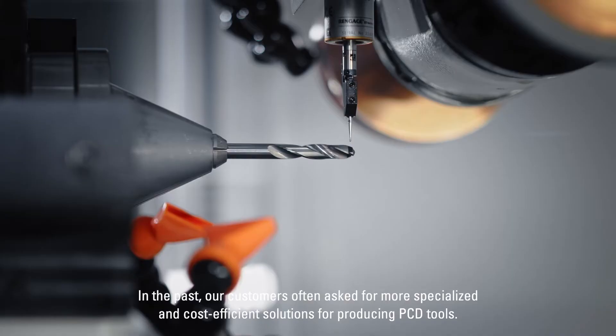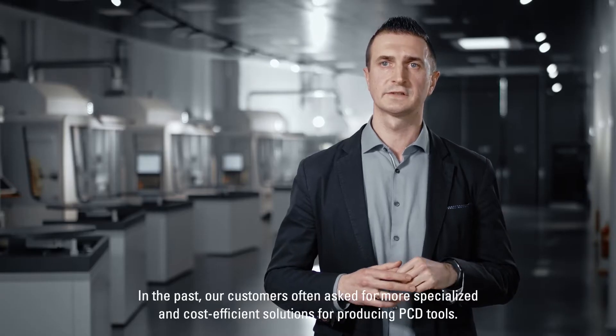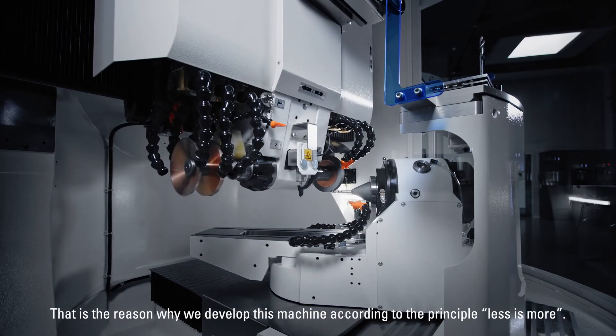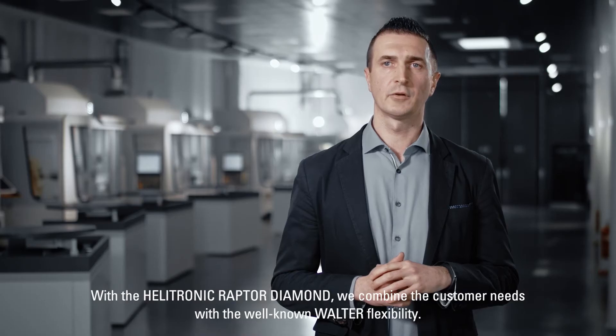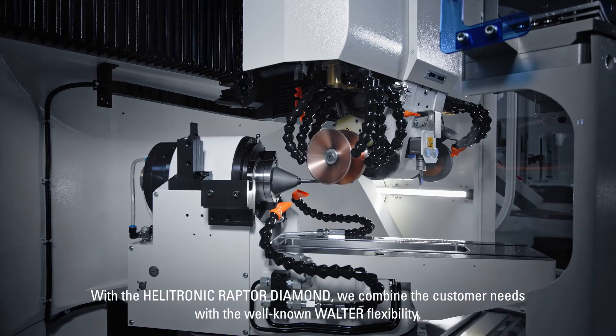In the past, our customers often asked for more specialized and cost-efficient solutions for producing PCD tools. That is the reason why we developed this machine according to the principle: less is more. With the Helitronic Raptor Diamond, we combine the customer needs with the well-known world of flexibility.